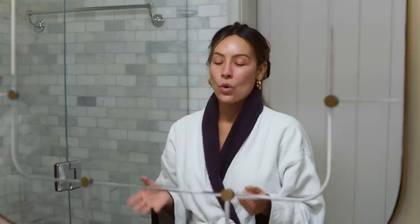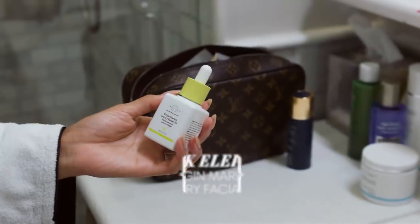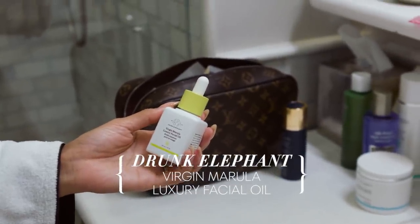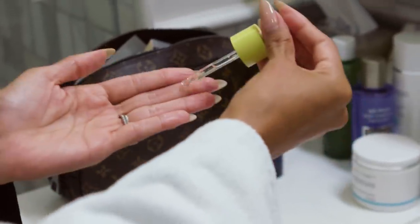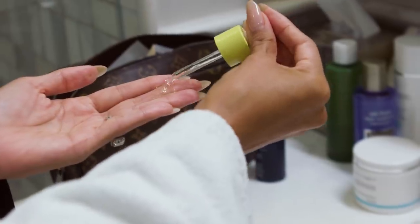Now it's time for a face oil. I love face oils — they just make you feel so hydrated. I know a lot of people with oily skin get nervous about face oils, but they actually help oily skin. This one in particular is the luxury face oil from Drunk Elephant. I recently started using this and it has just nice healing properties. So especially if you've picked at your skin, which I definitely don't do ever — I do.